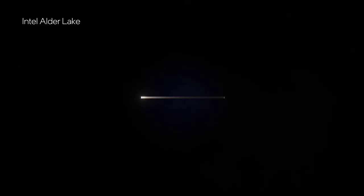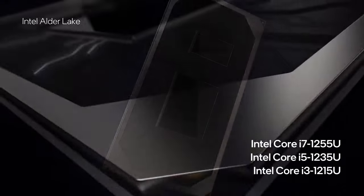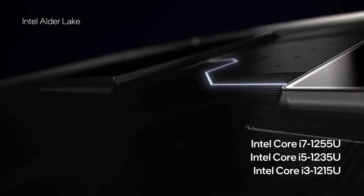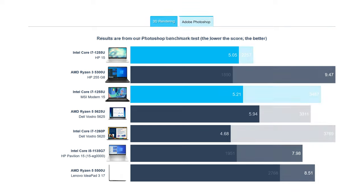This is thanks to the Alder Lake U series, which are supposed to be the most efficient CPUs that Intel offers to the mainstream market. In terms of performance, the Core i7-1255U inside struggles with 3D rendering. However, it still manages to score well in the Photoshop benchmark.